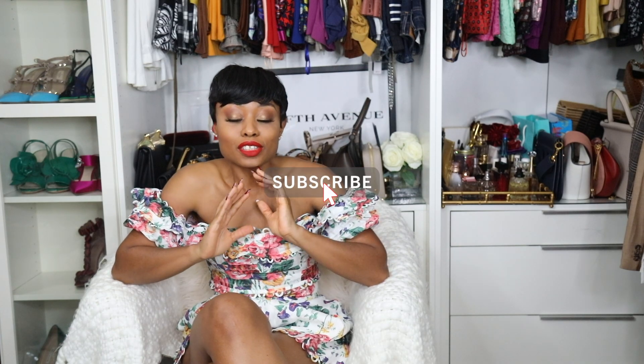Hey guys, it's me, Stella here. Welcome back to my YouTube channel. For those of you who are new, welcome, welcome. And if you haven't subscribed, don't forget to hit the subscription button.